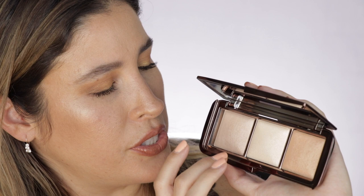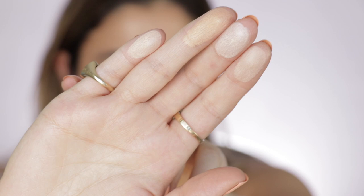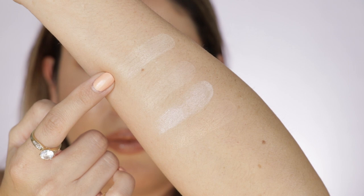I'm going to compare it to the Ambient Lighting Palette — one of my favorite finishing powders that I use all across the board. I'll do them individually first. So this is the Lighting Infinity Powder. And this one right here has more luminosity than this one, and it seems like this one is even a little bit cooler in tone than this on my skin tone.